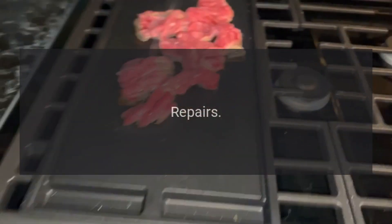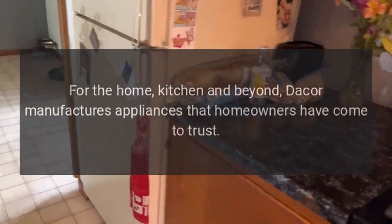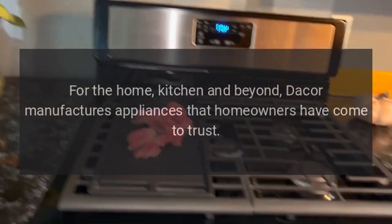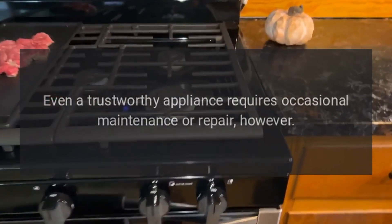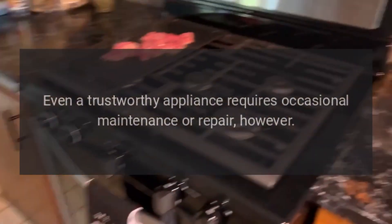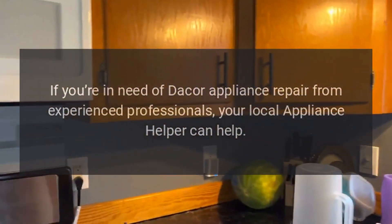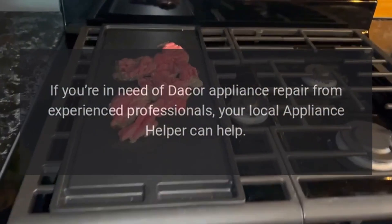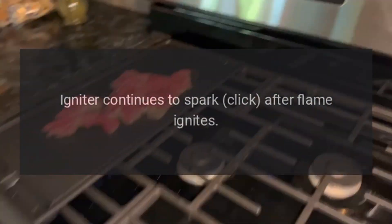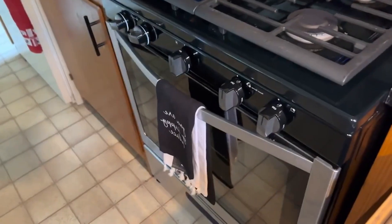Repairs for the home kitchen and beyond — Dacor manufactures appliances that homeowners have come to trust. Even a trustworthy appliance requires occasional maintenance or repair. If you're in need of Dacor appliance repair from experienced professionals, your local Appliance Helper can help. Common issue: igniter continues to spark and click after flame ignites.